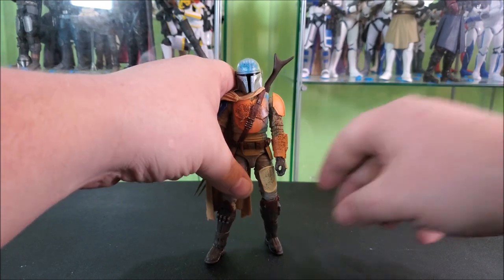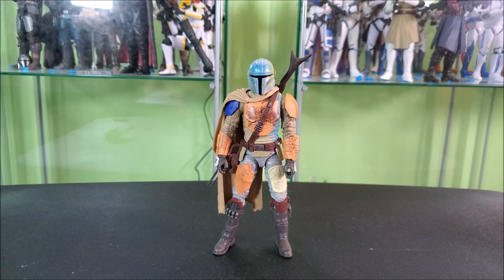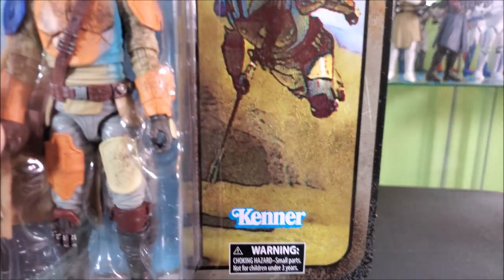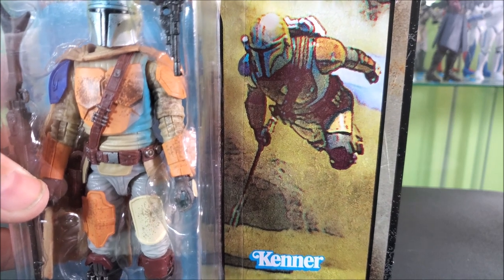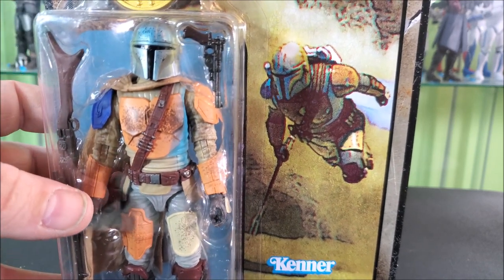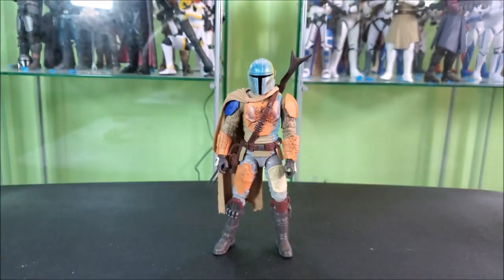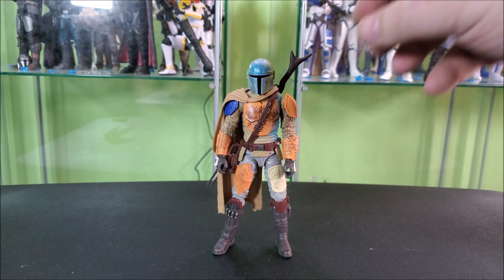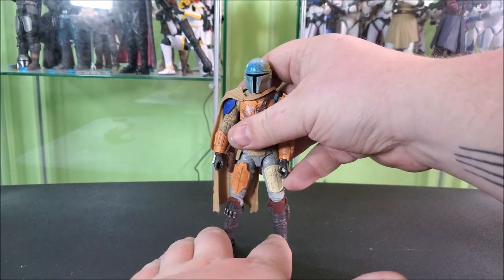If you wanted to truly pose him up true to the concept art, you'd just have him holding it while blasting off in the jetpack. I don't see the cloak in that art, so if you wanted to display him accurate to the art, you'd want a flight stand, take the cloak off, put the jetpack on, and have him holding the blaster. I think that's how I'm going to end up displaying these — accurate to their concept art. But anyway, it comes with the standard rifle that we all know and love.